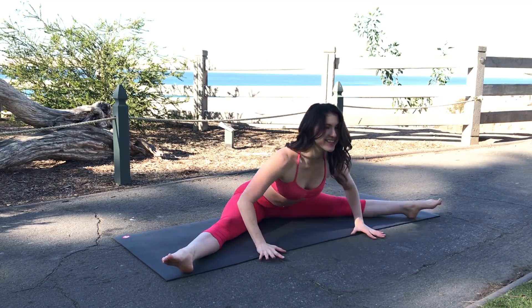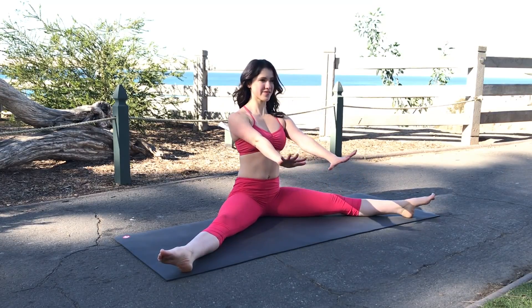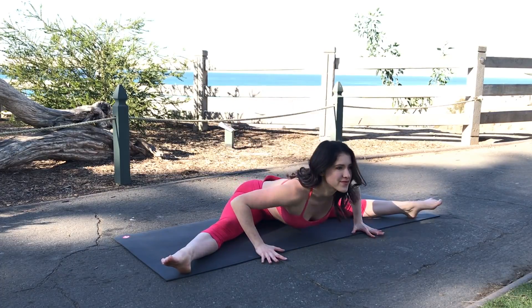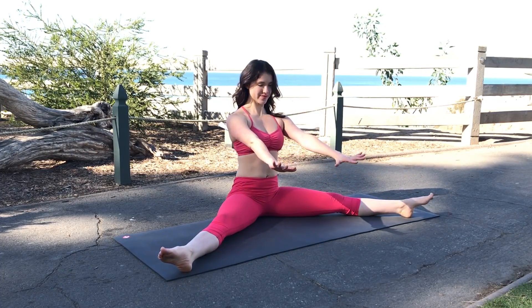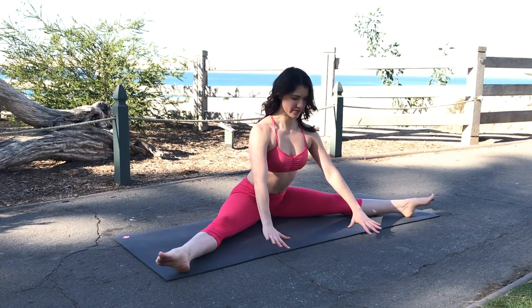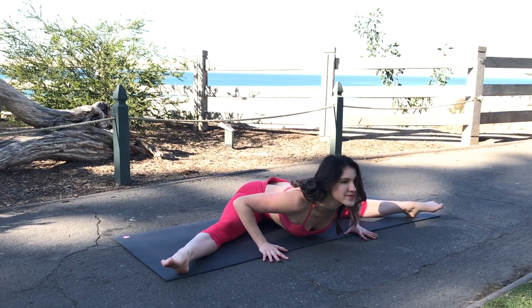This movement will help you get deeper into your straddle and build strength in your back and your glutes. You'll take your legs wide in a straddle, leaning forward into a push-up position with your upper body and pressing the floor away to sit up tall. As you sit up tall, engage your back muscles and your glutes.